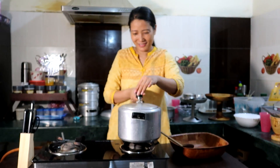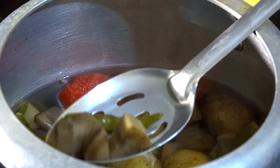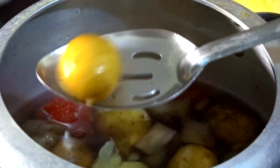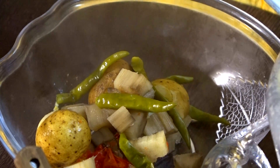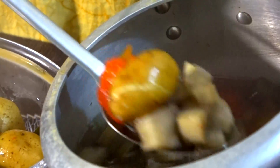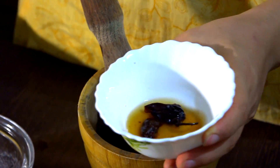Everything is cooked properly — see, the banana stem, the chili, even the potatoes. Now we will remove everything into a bowl. I have made a lot. I have separated everything: chili and tomato is here, this is the banana stem and potato. And this dry king chili — I have already soaked it in hot water so now it's already soaked. These three ingredients I will grind nicely.